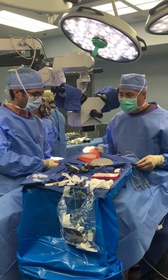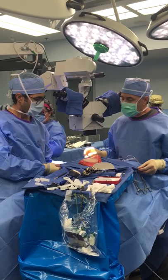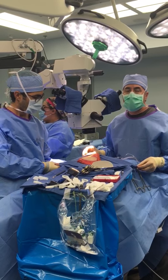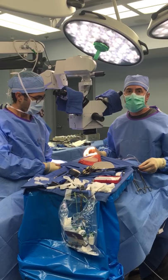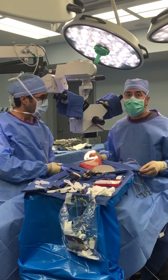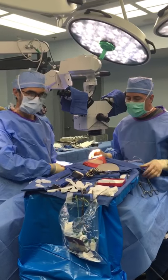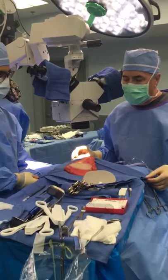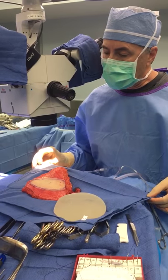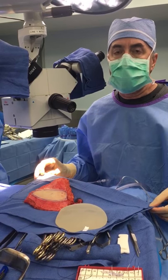Dr. Garza took out the implant, the capsule, and the dermal matrix, and we're going to replace that today with a DIEP flap. Dr. Garza has put the pectoralis major muscle back down in its anatomic position, and then we'll put the flap on top of the pec muscle as we usually do. You can see the volume match is pretty close — this is a 440 cc implant, and I think our size match is going to be pretty close with our lower abdominal tissue.